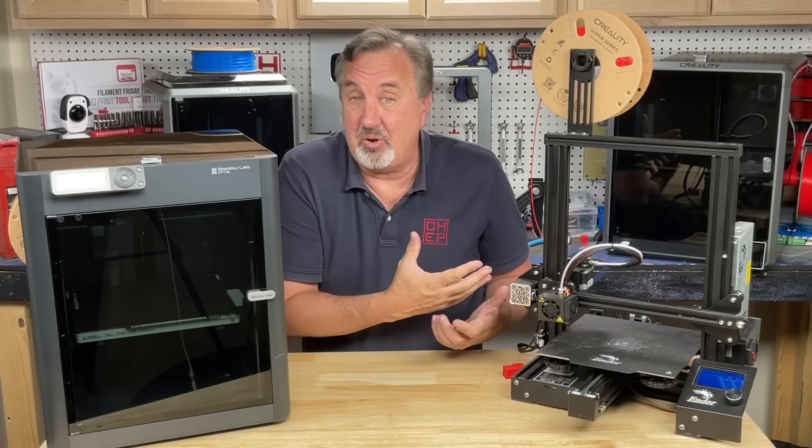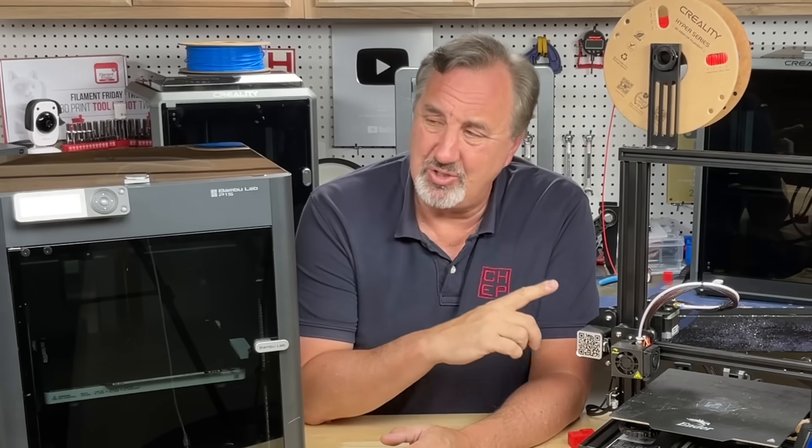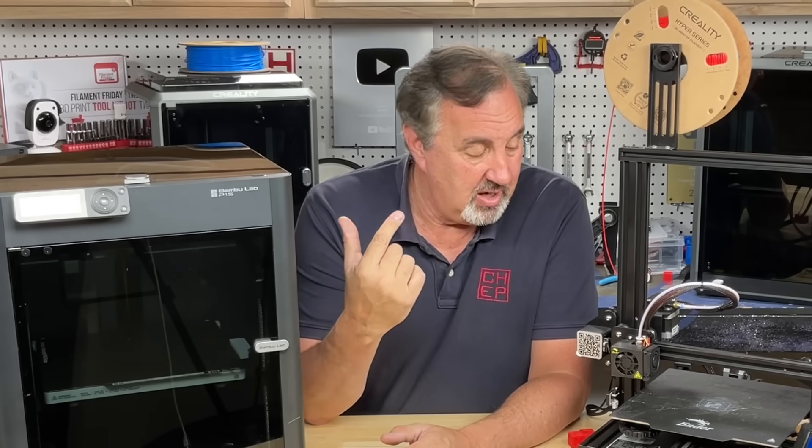Or keep it as a second printer — so it's not crazy to start off with one of these. But the question always is: can it print as good as the P1S? It's $700 and prints really good — how does this compare?